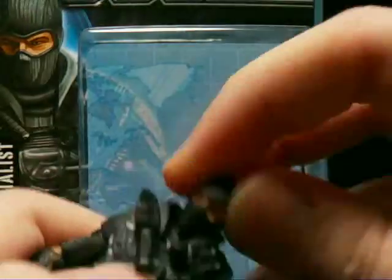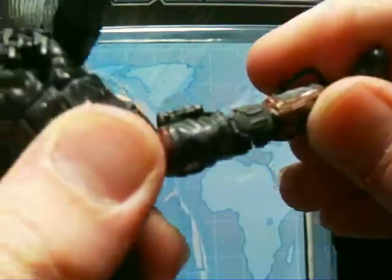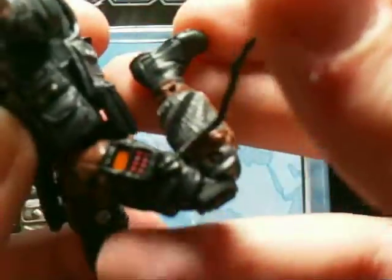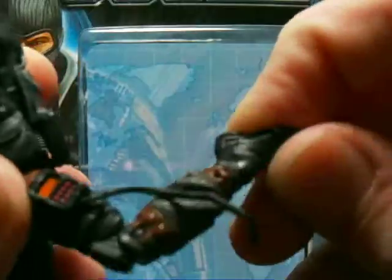Now for the articulation: he's got a ball joint at the neck, which is not restricted at all — always a plus. Ball joint at the shoulders, ball-hinged elbows, wrists, ball joints at the hips, double-jointed knees, and a ball-jointed ankle for some cracking kicks.